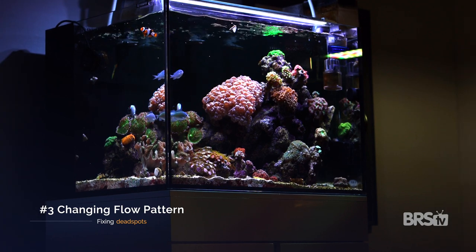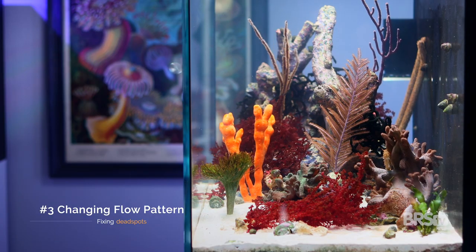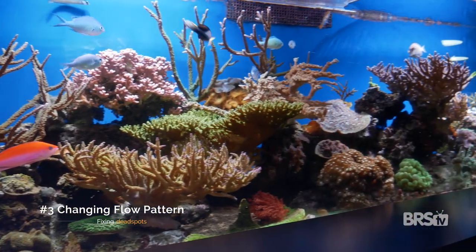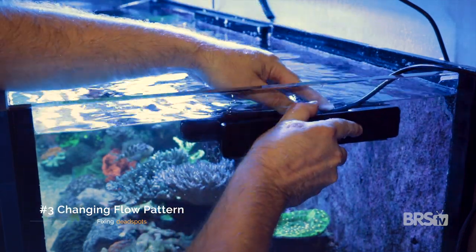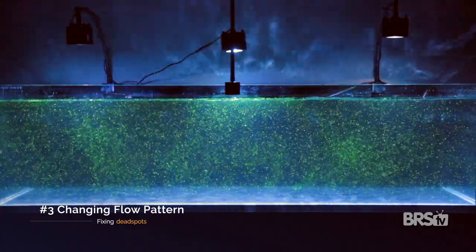The third way to get rid of dead spots in your tank is by adjusting the overall flow pattern. Maybe your tank has multiple dead spots, or you just don't want to stare at a utility pump sitting inside your beautiful display. In that case, rethinking your entire flow pattern may be in order — but use caution here if you already have corals in place, as a change in flow pattern can easily stress out your corals. Sometimes it's as simple as changing from a conical to a laminar flow pump or just adding an additional wave maker, or it could be more drastic like moving the wave makers from the sides of your tank to the rear.